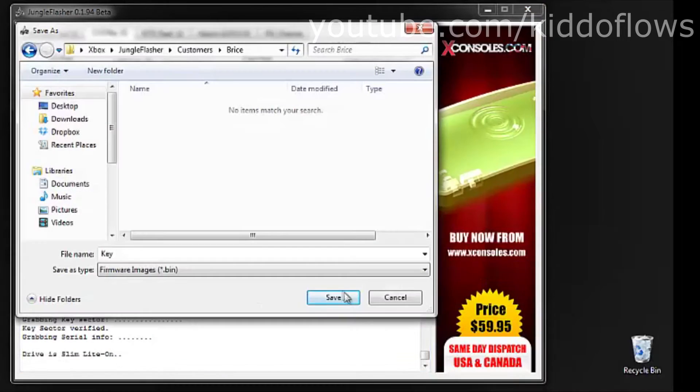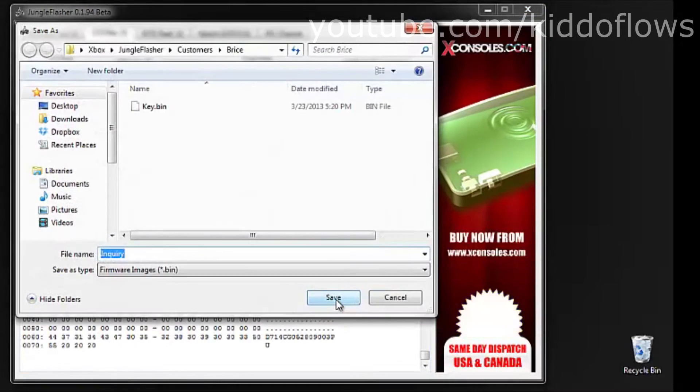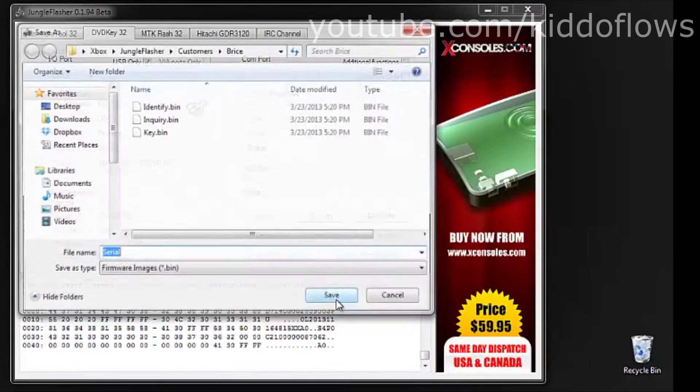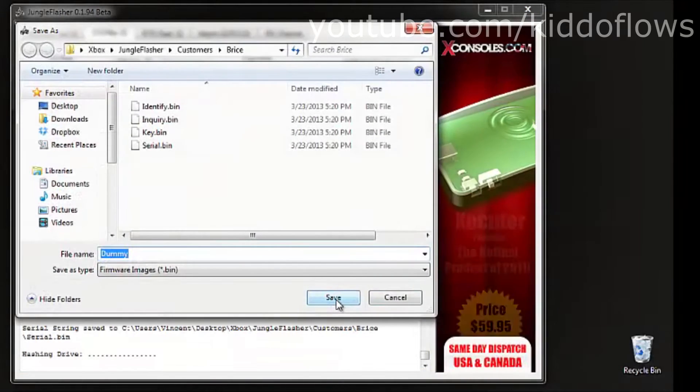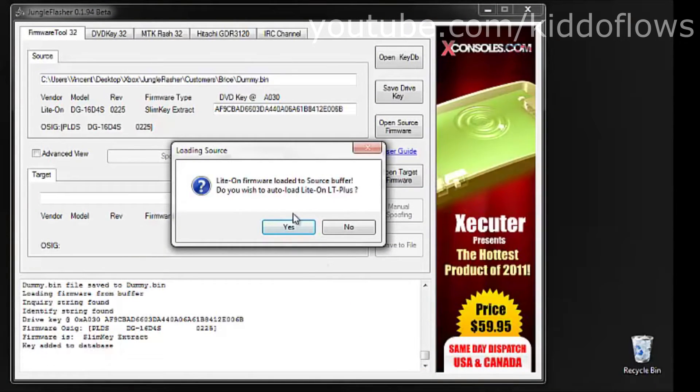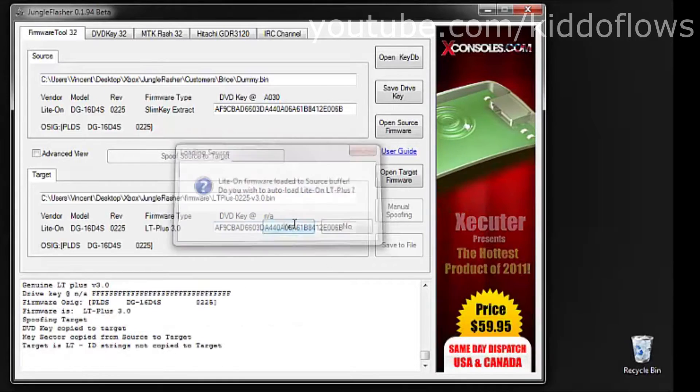It will then tell you to save some files — select Yes. Then it will ask if you want to auto-load LT+, select Yes.